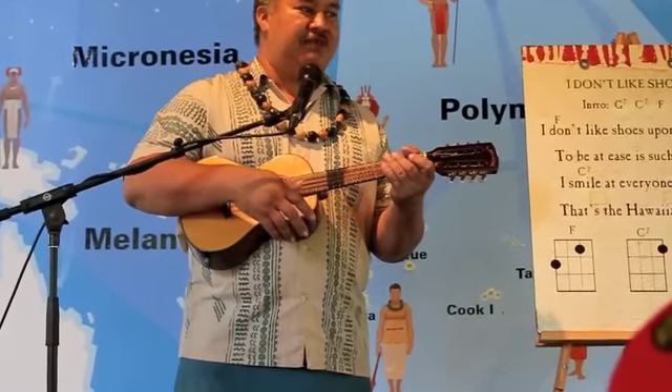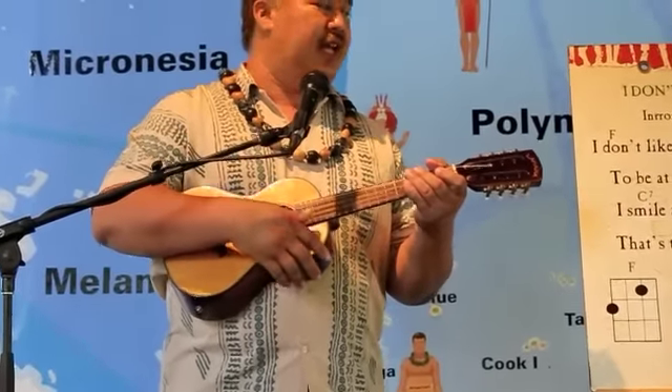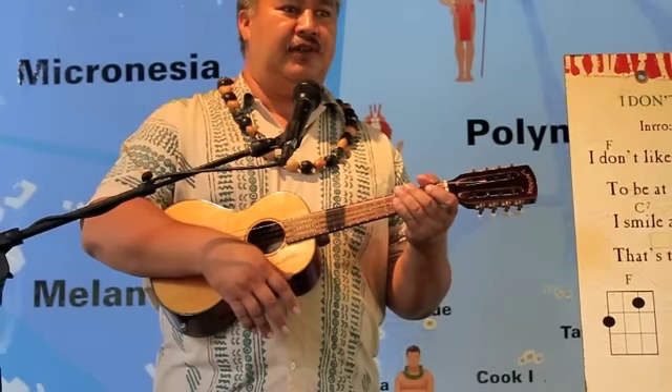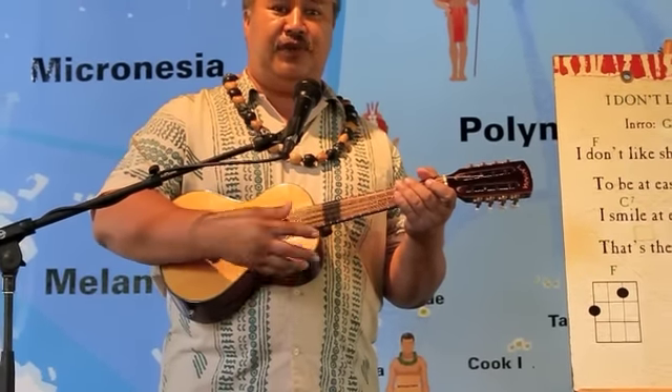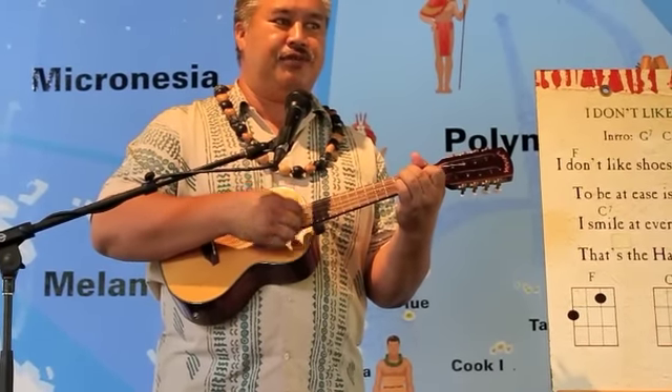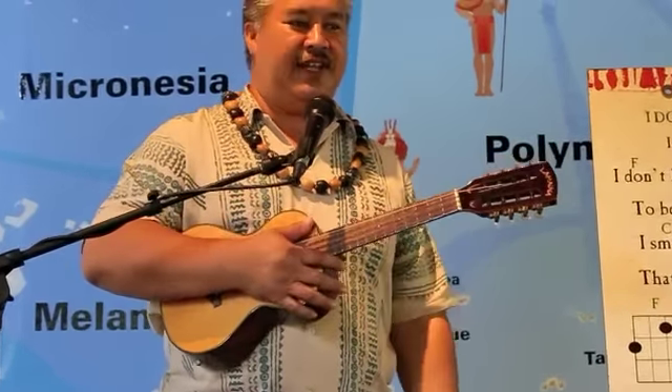What I would suggest, though, is as you're learning how to play the ukulele, pick out a song that you like to sing. Because it gives you a little more incentive on learning the song and actually singing along with it. So that when your friends say, 'Hey, play something,' you don't have to stumble. Probably something a little better than that.